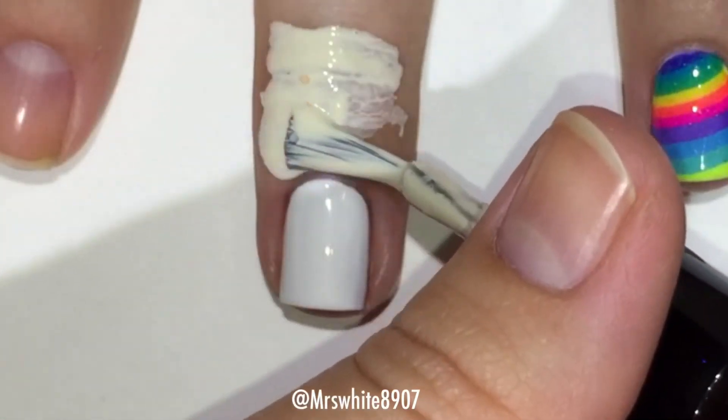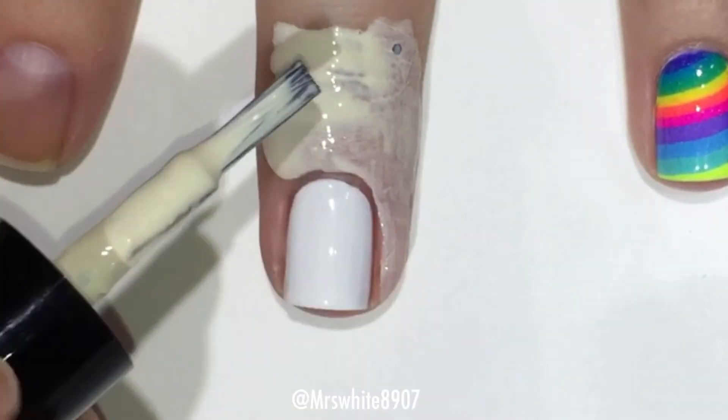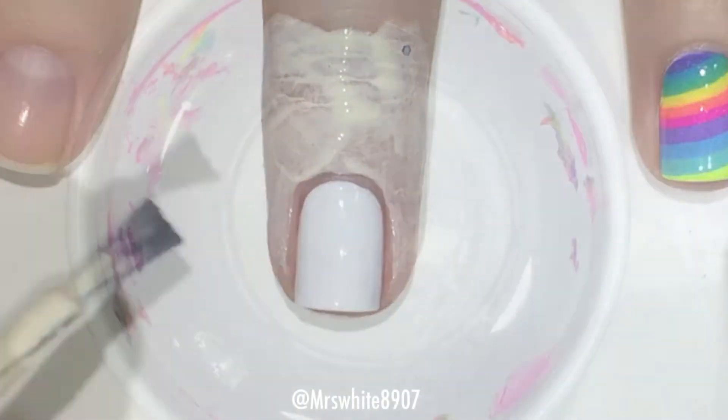Then I apply my Cuticula all around my nail. I also apply it around the back of my finger — I just didn't record that part — to protect my nail from the polish.